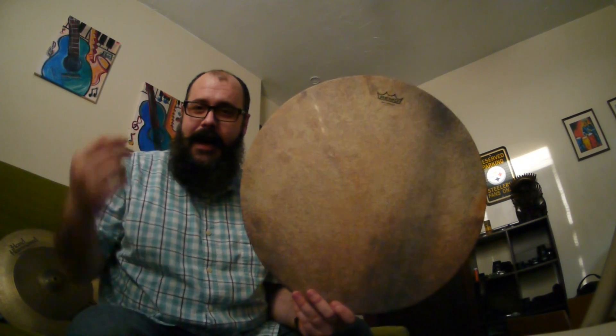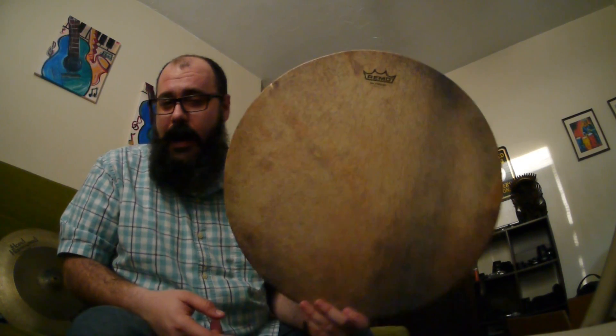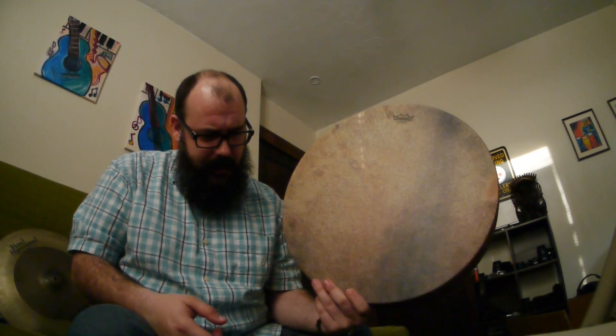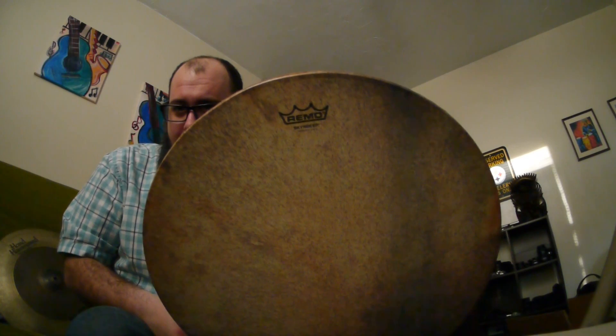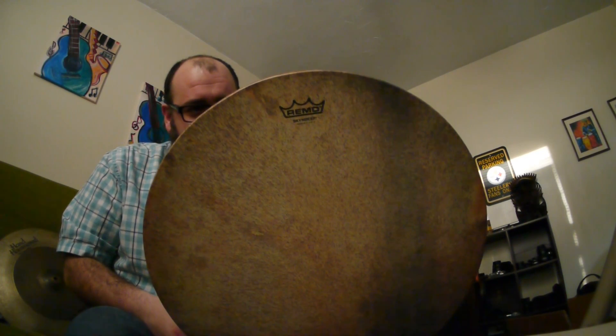Hey everybody, it's Brian here. Haven't had a new drum to talk about in a while, but I just picked something up and I was actually really surprised with how much I liked it. This is the Remo 18 inch tar.